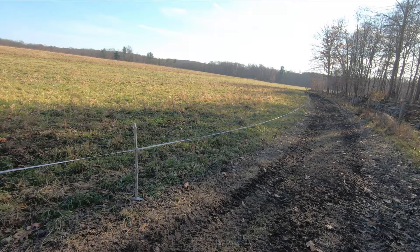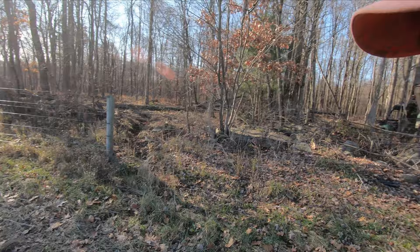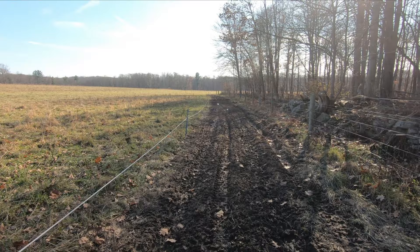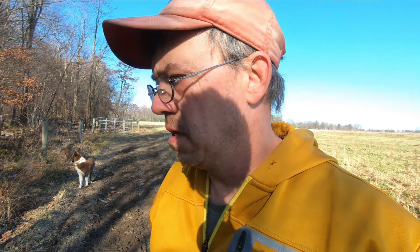I have a temporary fence set down here to get into a field back there. What happens is if it gets a little bit wet or a little bit too much moisture, I tear this up. I don't like it — every time I get it laid back down we get a rainfall event and I have to graze back in the back fields.